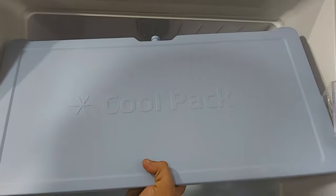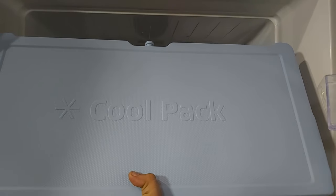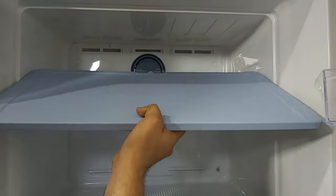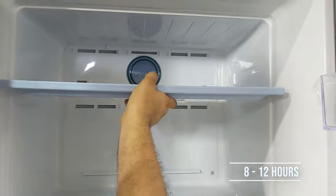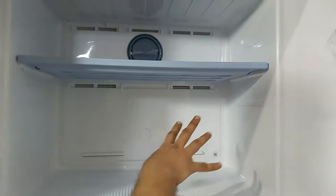Samsung has given this huge cool pack, which can be very useful during a power cut. It absorbs heat and can keep things cool for about 8 to 12 hours, so your ice cream won't melt and your meal won't spoil. One should keep food in the center and ensure the vents are not blocked.